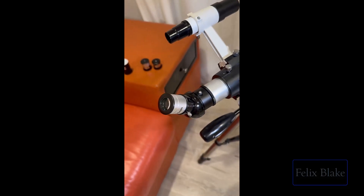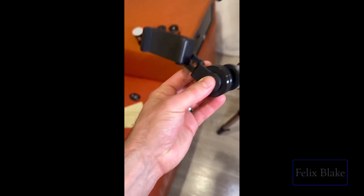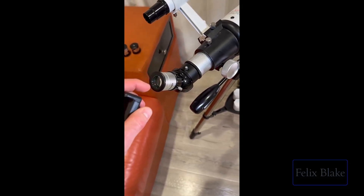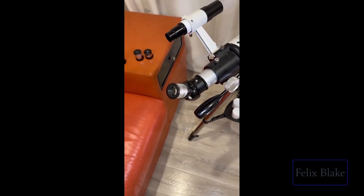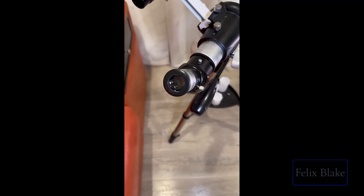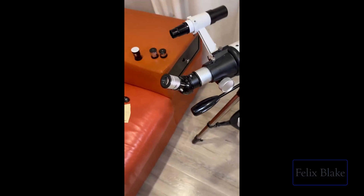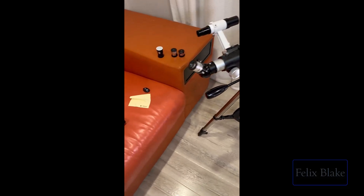You also have this little phone attachment device where you put the lens inside and attach your phone so the camera is pointing directly over the eyepiece. That lets you record or display whatever you're looking at on your phone screen. It's super useful for kids because it can be hard for them to look through the eyepiece directly, but with the phone they can just look at the screen.